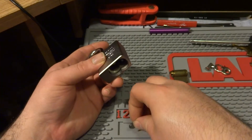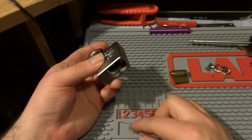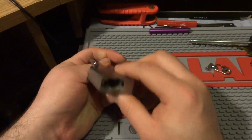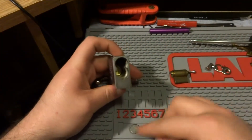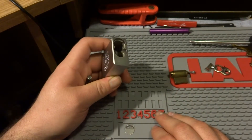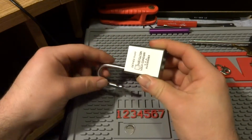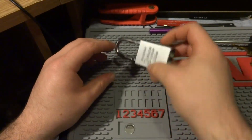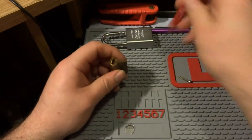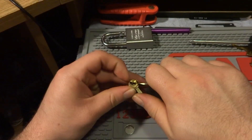If anybody's looking for these wafers, I found a website — go to mrlock.com, that's M-R-L-O-C-K dot com. He sells them by the package of 10, and I think it's like 90 cents or something — really cheap. And if you buy more than three packages, the price moves down to something like 73 cents per package. So that's pretty nifty.